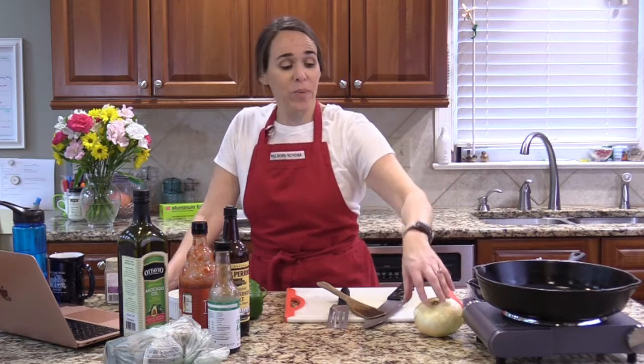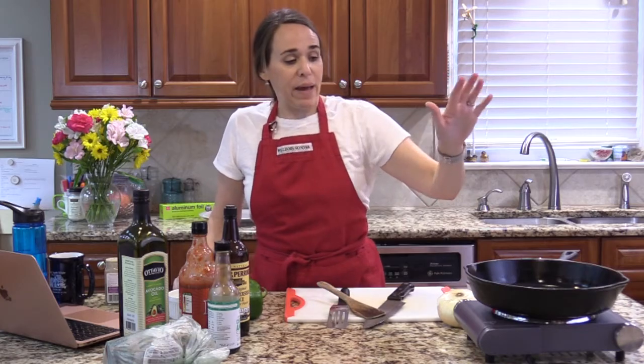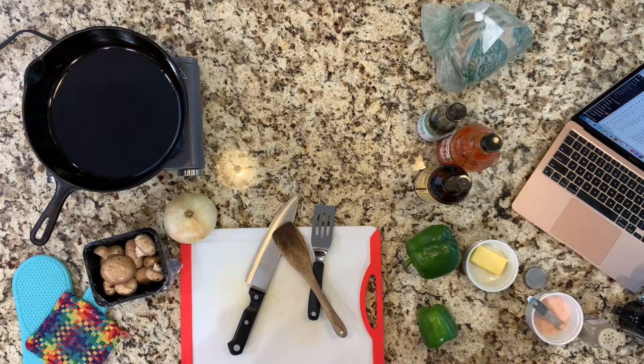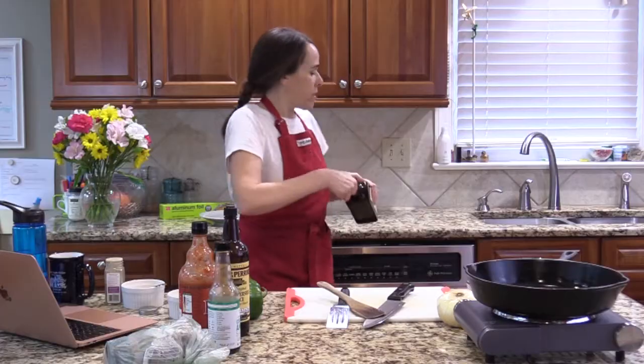I got a new burner — my old little burner quit on me, so I just bought a single burner this time and we're trying it out for the first time. I hope it works well — it's the same brand and I can link it down below. I have my biggest cast iron skillet on and I'm going to put a tablespoon of avocado oil in, and then I'm going to start slicing my vegetables.